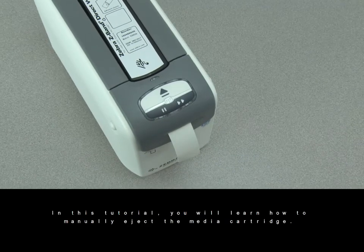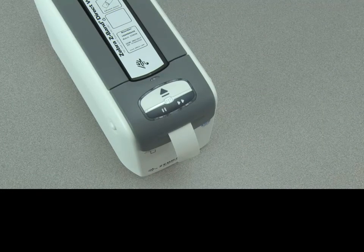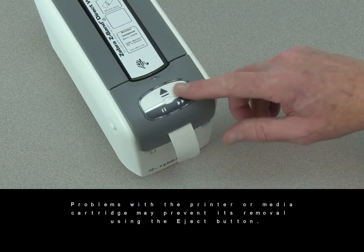In this tutorial you will learn how to manually eject the media cartridge. Problems with the printer or media cartridge may prevent its removal using the eject button.